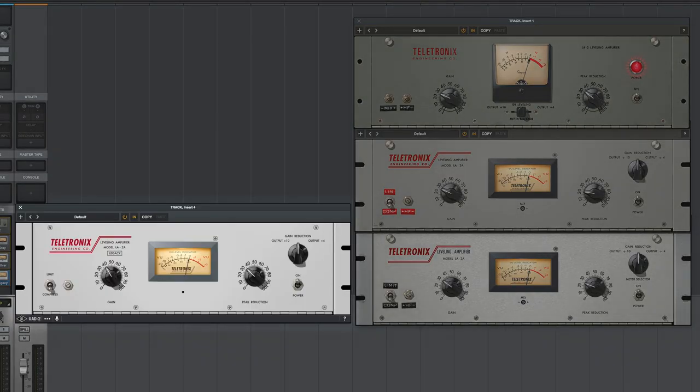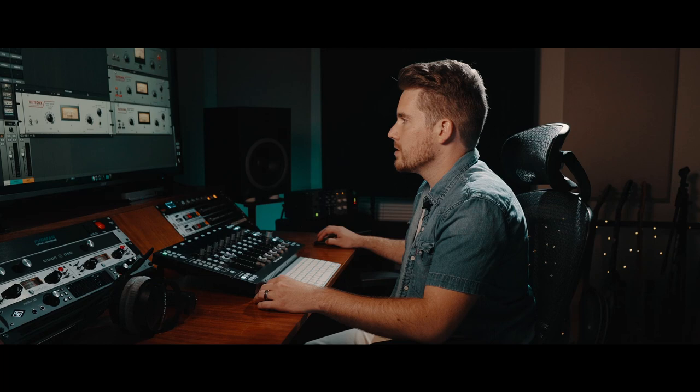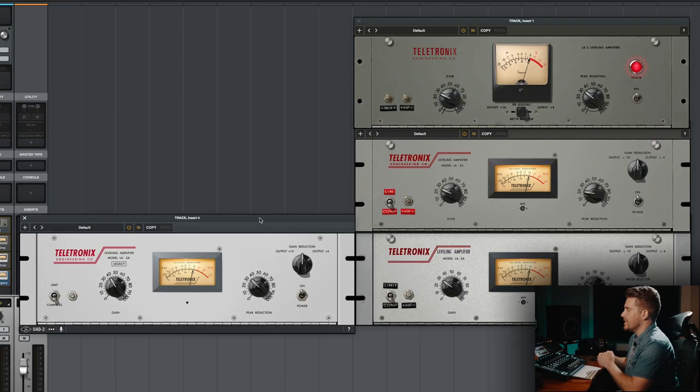Secret number one: just like the 1176 collection, the LA-2A collection also has a ton of versions, and all of them do something a little different. LA-2A Legacy is only available in the UAD2 platform. It is a low DSP version, and I do like to use these legacy editions on background sources as well as when I'm tracking and when my sessions are large enough that I'm starting to get DSP limited.